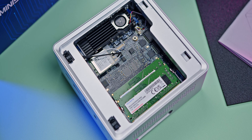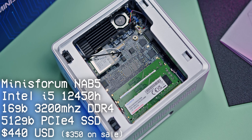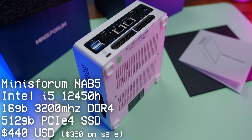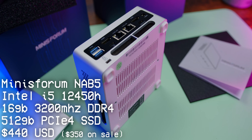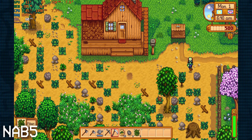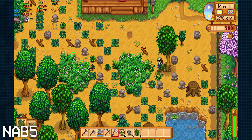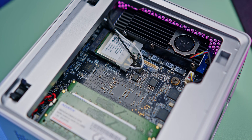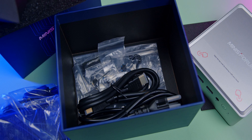The specs for the MinisForum NAB5 are typical for around this price point: an Intel Core i5, 12th generation 12450H, with integrated Intel UHD graphics. This is not going to be a powerhouse, but it'll handle pretty much what most people use PCs for — browsing the web, word processing, spreadsheets, all that sort of thing — absolutely no problem. It's got 16 gigs of DDR4 RAM, a 500-gig M.2 SSD, and if you want to expand storage there is a 2.5-inch drive slot within the computer using the included mounting hardware.